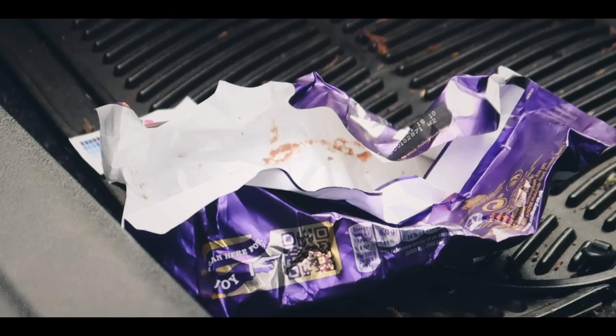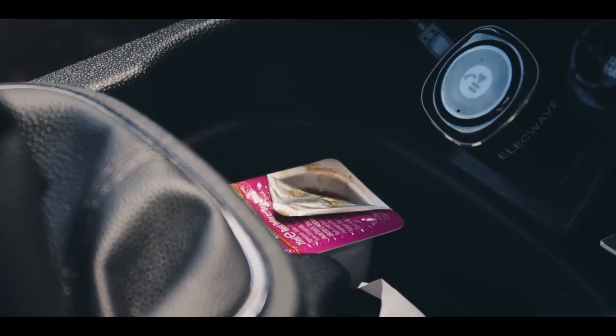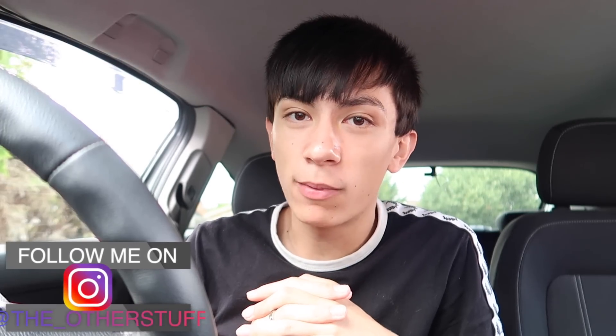Hey guys, welcome back to a brand new video! Today we are actually going to be cleaning the interior of my car. I know I've got a little bit of explaining to do because this is another way of living — if your car looks like this, I don't know what kind of grinch-looking person you are, but there's another way of life. This is like disgusting — this is me every time I get in my car at the moment.